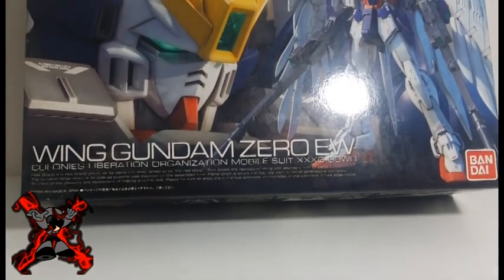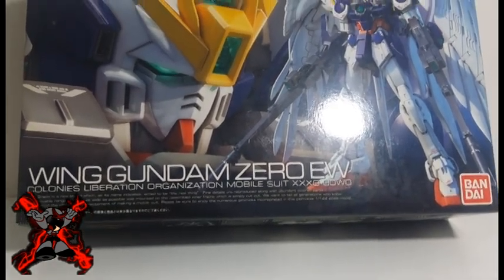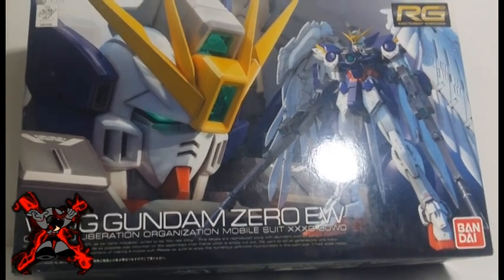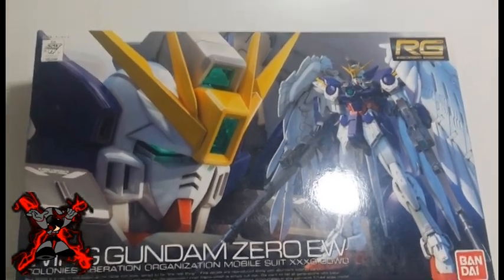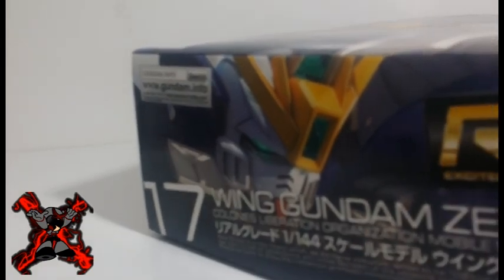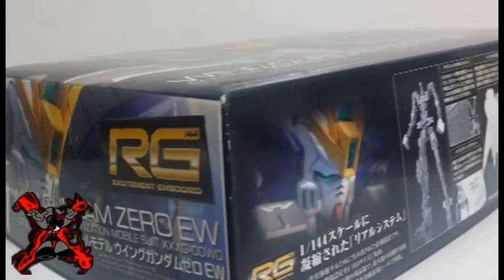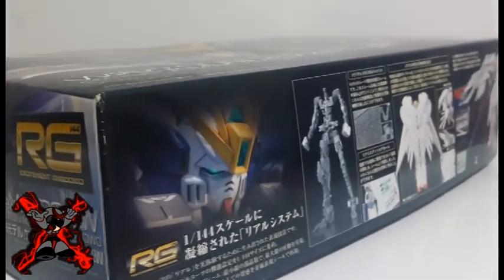Hello Senderanatics! My name is Sanders and today I'm going to review the 1/144 Real Grade Wing Gundam Zero EW from Mobile Suit Gundam Wing Endless Waltz. This Gundam plastic model, also known as Gunpla, was manufactured by Bandai Hobby to represent the Mobile Suit Wing Gundam Zero EW from Mobile Suit Gundam Wing Endless Waltz.